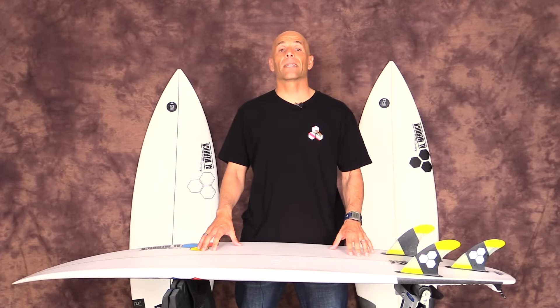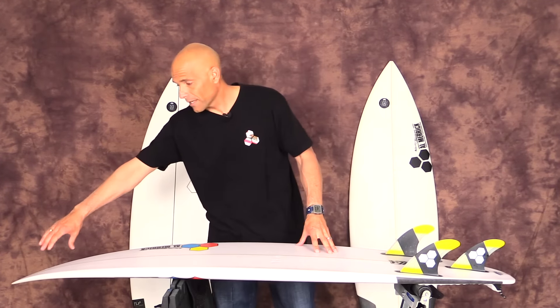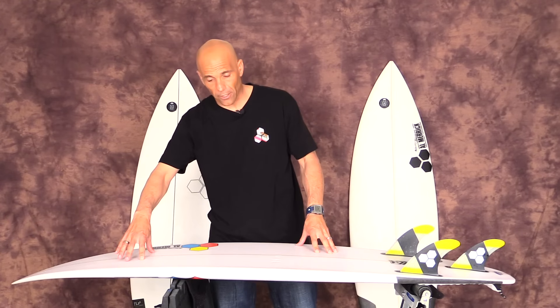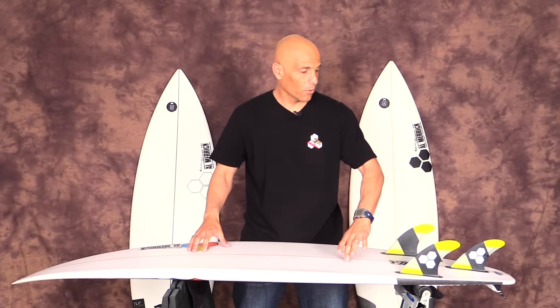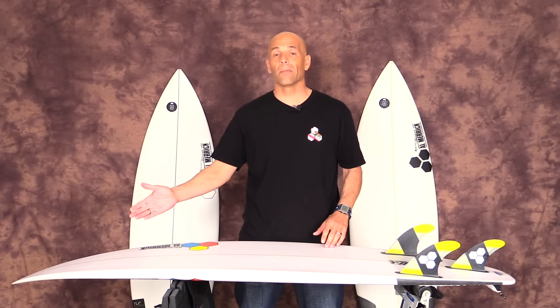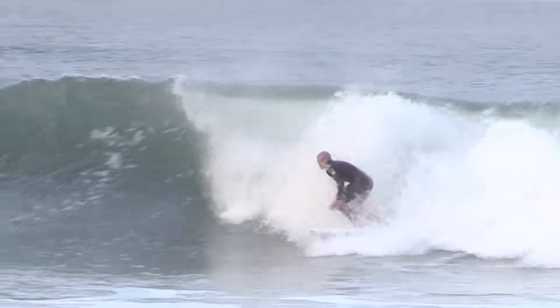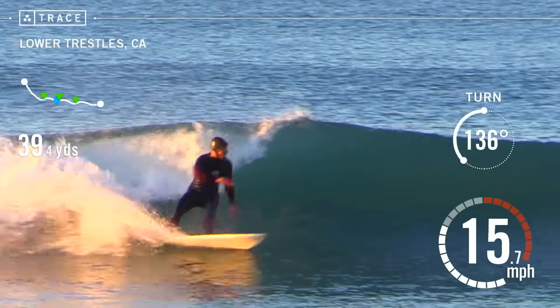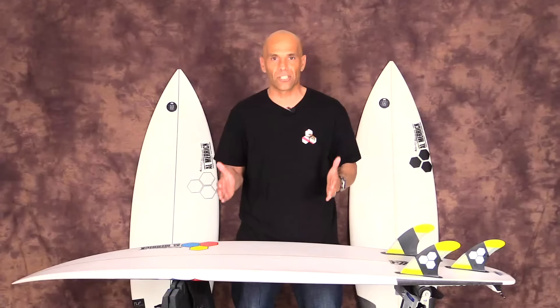Let's dive right into the attributes of this board starting with the rocker. It has a medium to aggressive entry rocker, to a stage rocker, into a medium to aggressive tail rocker. With the entry rocker being medium to aggressive, it can handle a wave that is steeper and one that has a bit of slope to it. When you get into a stage rocker, that can handle a slopey wave — a wave that's not as steep — and it'll help you get through mushy sections.